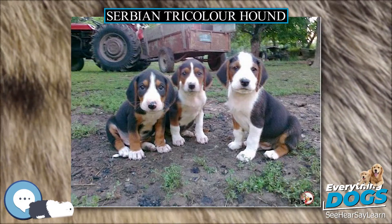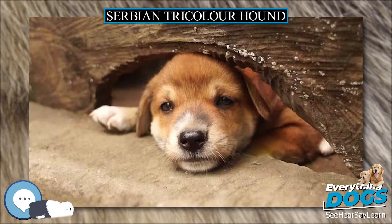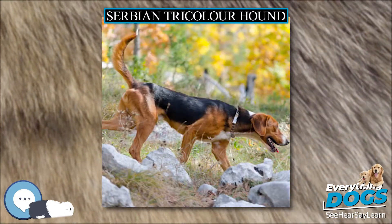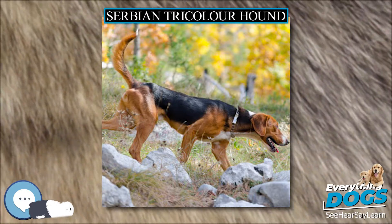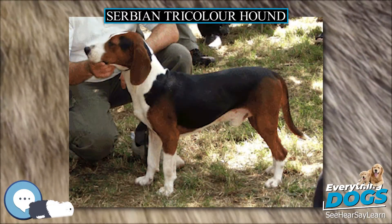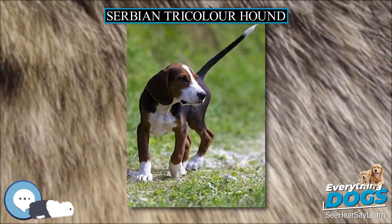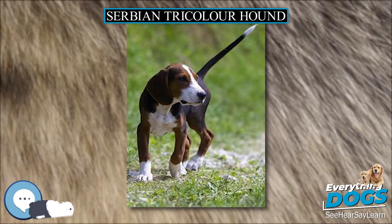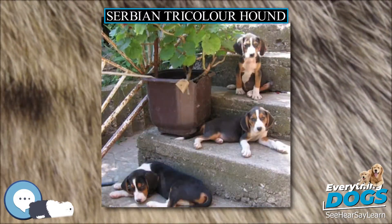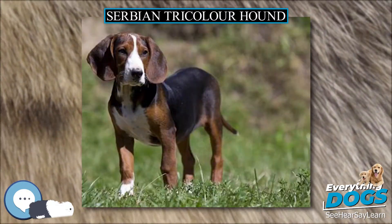A medium-sized dog with a slightly rounded skull and a muzzle which is shorter than the skull. The nose is well developed and black. The almond-shaped eyes are medium-sized and preferably as dark as possible. The ears are set high and medium in length, carried in a pendulous style hanging close to the cheeks. The neck is strong and slightly arched. The rectangular body has a straight topline and well-muscled strong back. The forequarters are strong, straight, well-muscled, and parallel with muscular and solid shoulders. The hindquarters are strong, straight, and parallel with strong and powerful thighs.